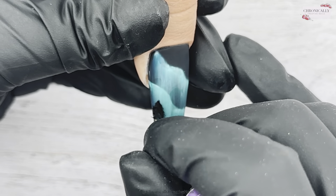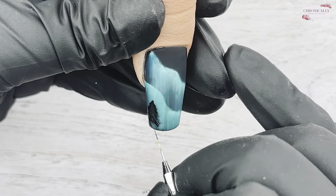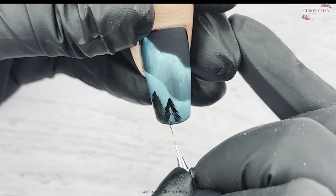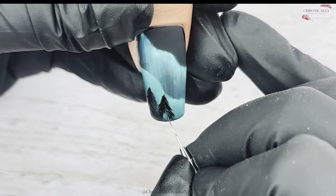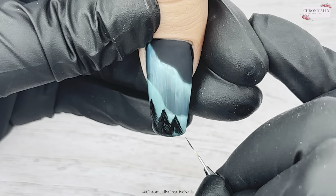We're just going for it with a wee detailer brush. I'm doing it in a V shape on either side, pulling kind of diagonal on either side, then getting wider as you come down so the tree fills out. I'm going to do three wee trees.